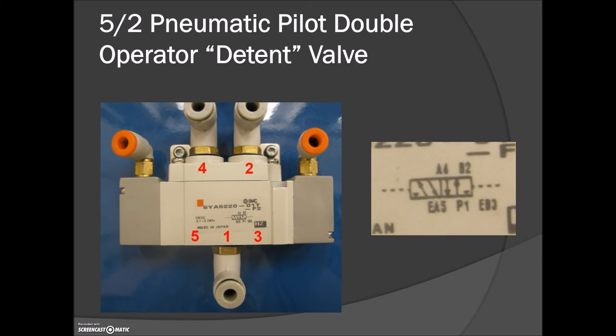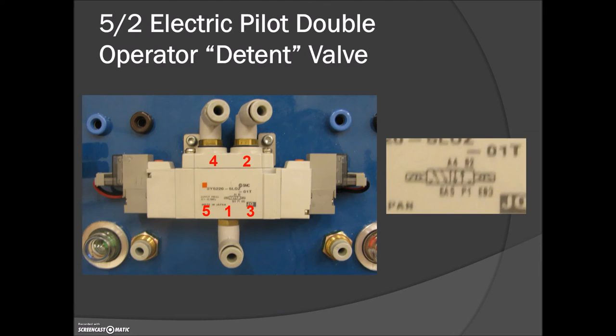This one here is again a 5/2 but it has two initiating ports — one on each side. Unlike the spring-return version, this valve stays in the exact same position as the last air signal that was applied. If your last signal came to this port, air goes from one out to two. If your last signal came to this port, air goes from one to four. You could leave it for a week and come back and it will still be in that position. There are no springs whatsoever in this one — it's entirely dependent on where you last sent your signals. Air is always supplied to port number one.